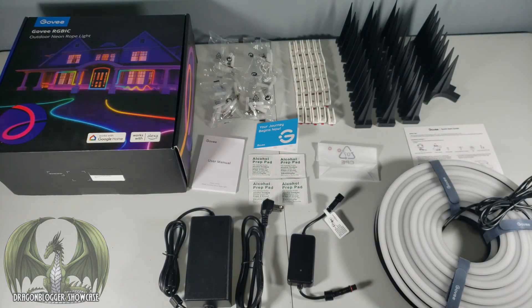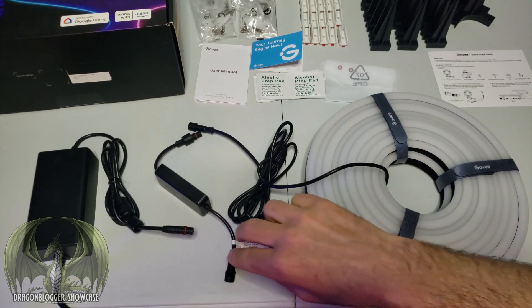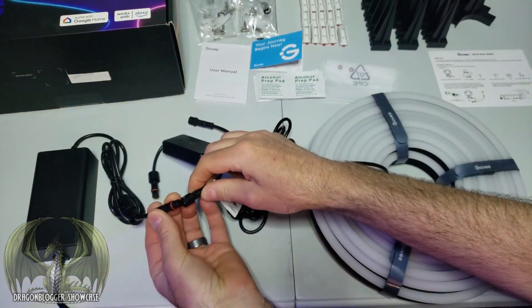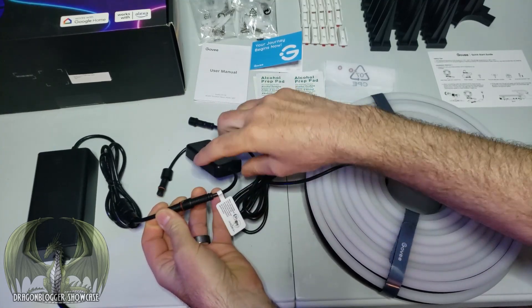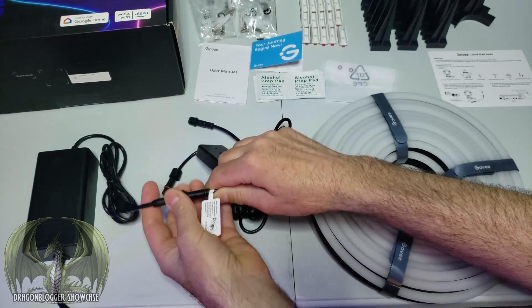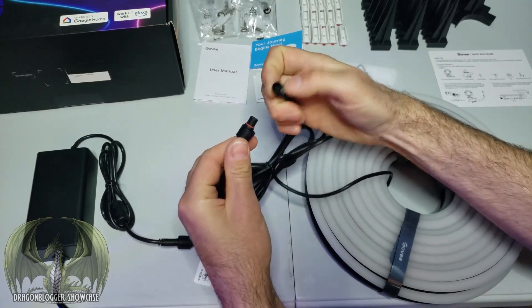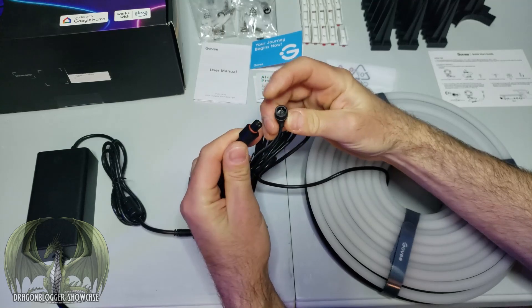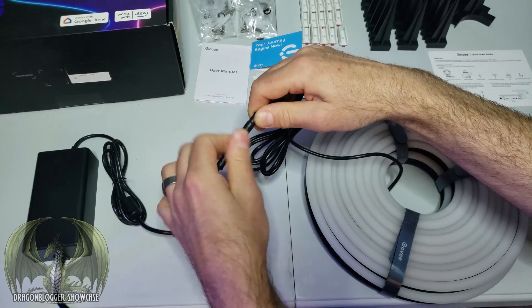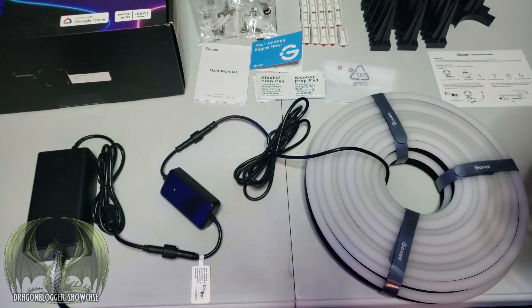Before deciding where to mount them, it's good to do a test run. Take the power adapter and attach it to the control box, slip it over the waterproofing screw and make it nice and snug. Then the control box connects to the rope lights — you can only go one way because there's a notch to line up. Tighten up the waterproofing screw, then plug it into the power source.